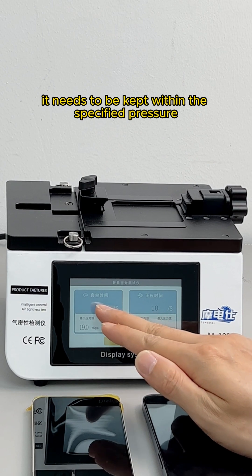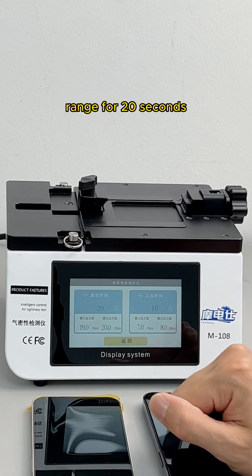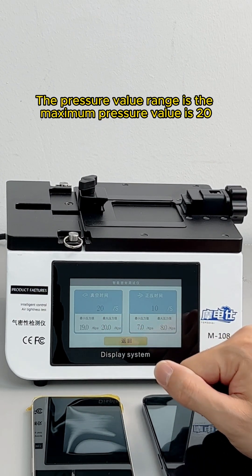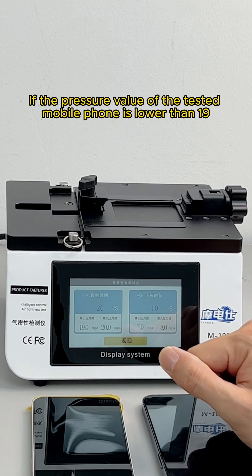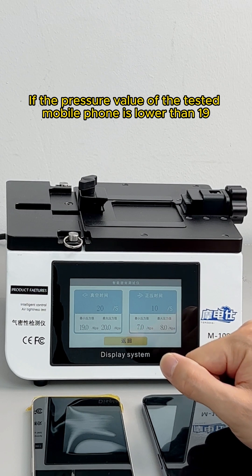In vacuum mode, the pressure must be maintained within the specified range for 20 seconds. The maximum pressure value is 20 and the minimum is 19. If the pressure value of the tested mobile phone drops below 19, it means there is an air leak.